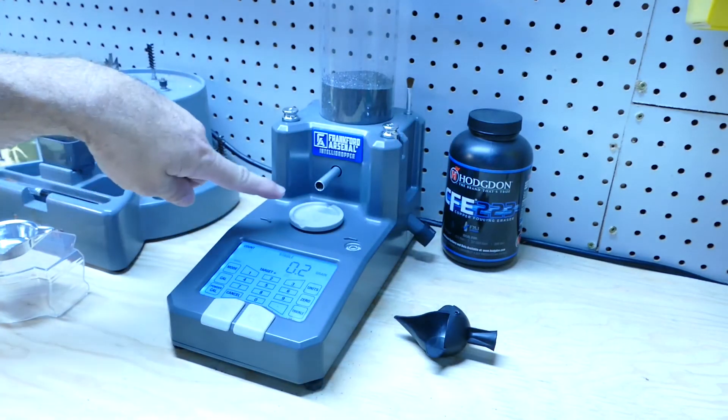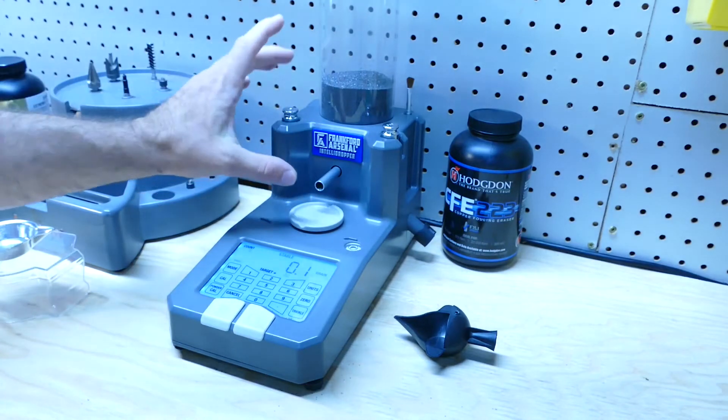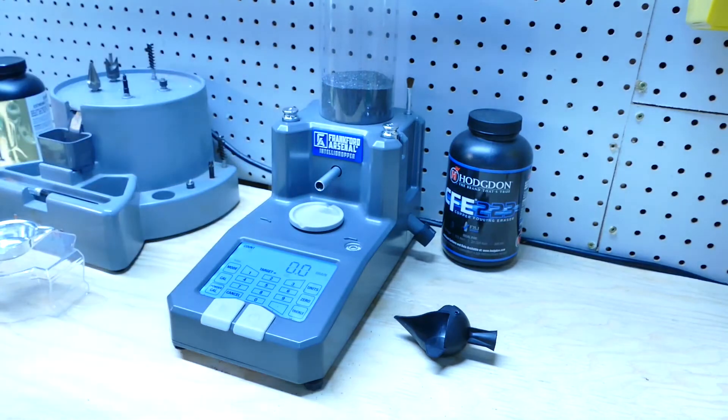This shows you one of the problems: if you bump the machine in any way, because it's been trickling out of this tube, some powder will get on here. I literally just put my finger on here — blow that off. It's back to zero like it should be.